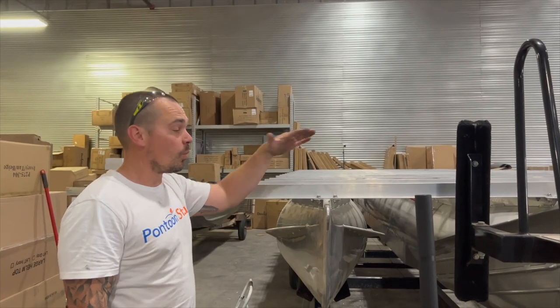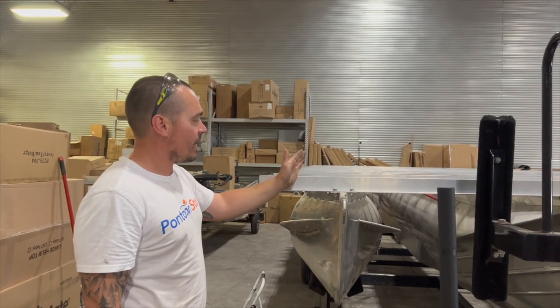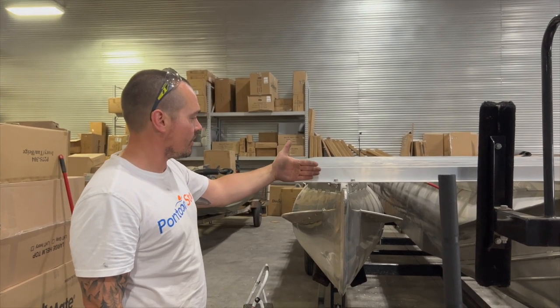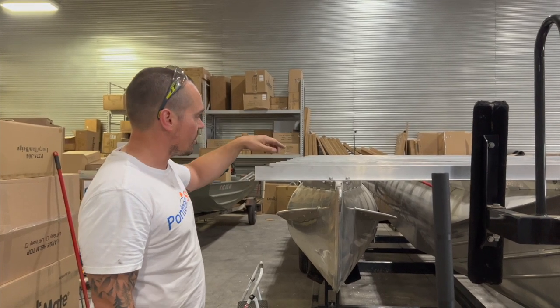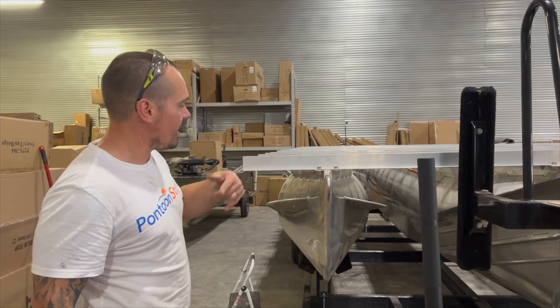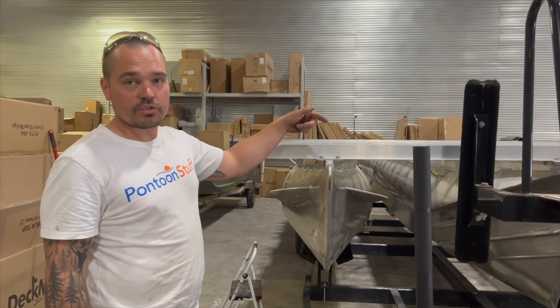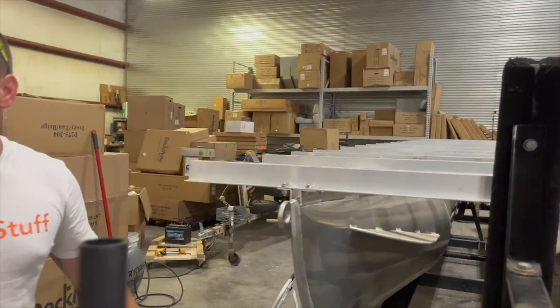I'm going to do the nice big radius corner caps on these, so there's way too much metal here — the front of the board will come to about here, so I need to get rid of this chunk. I'll measure and then rip it off with my circular saw using a metal blade, taking off about 8 inches to leave room for those wide-radius corner caps.